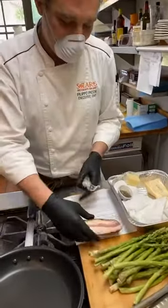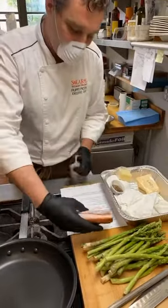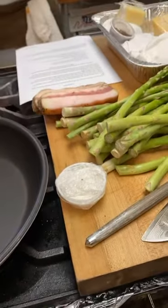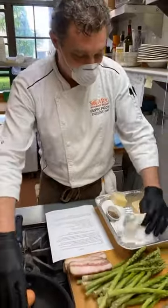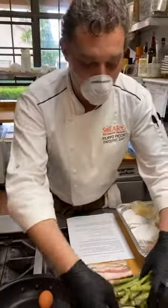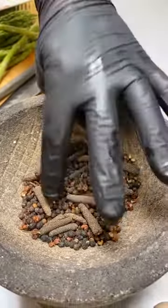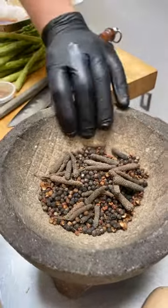We have guanciale — guanciale is the cheek pork. I gave you it sliced already at the right thickness and we're going to clean it up now. Let me go through the ingredients. We have salt — enough for five liters of water, which is a little more than a gallon. We have eggs, because carbonara is all about eggs. And we have pepper — a mix of three different peppers: long pepper, Sichuan pepper, and classic black pepper in grain.